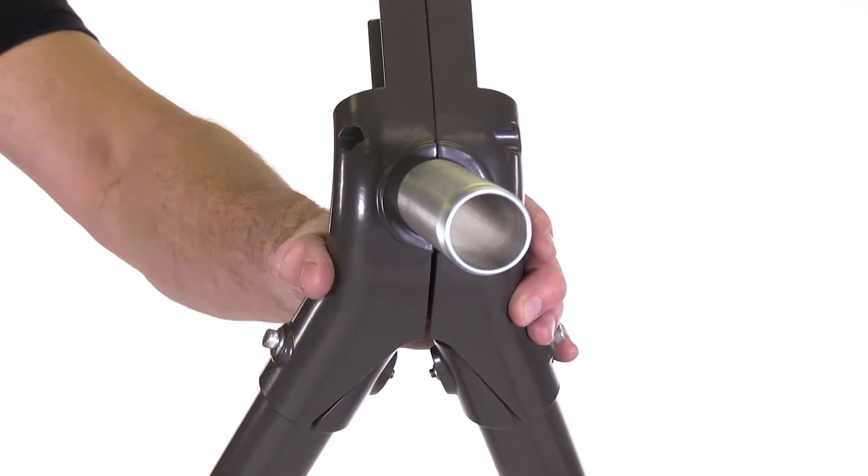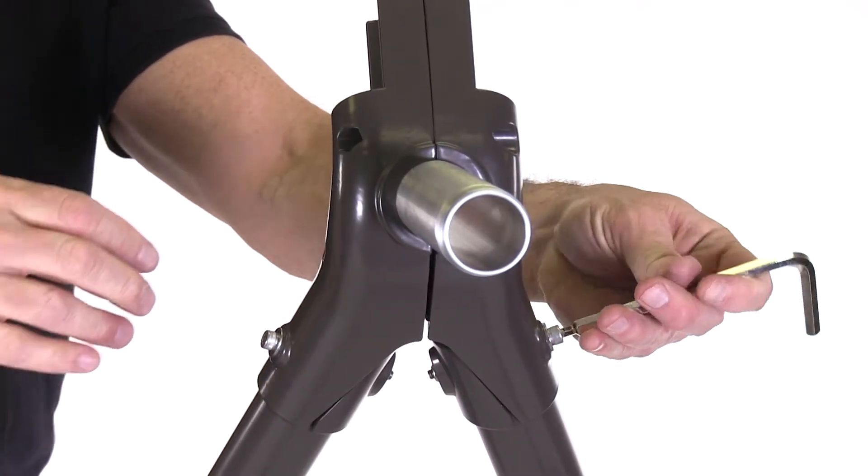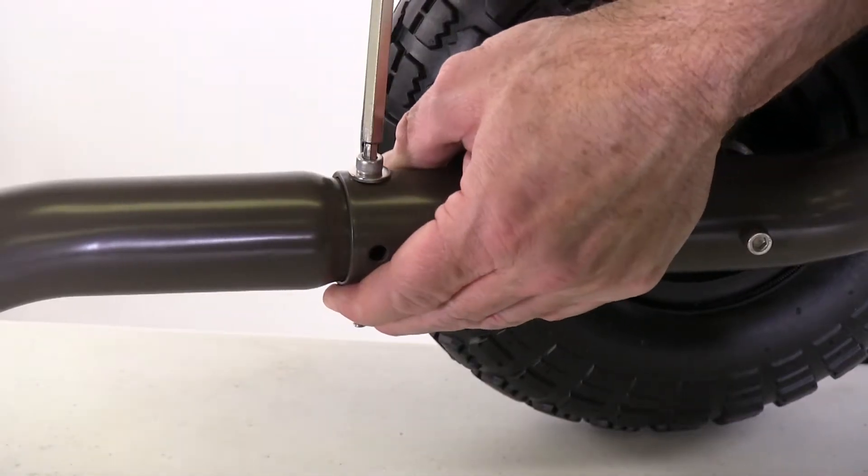With the frame Y now attached to both legs, go ahead and tighten both leg screws down firmly. You can now also tighten the bottom leg screws down firmly.